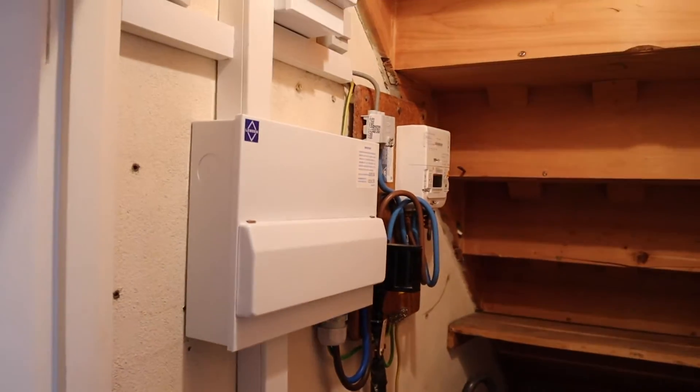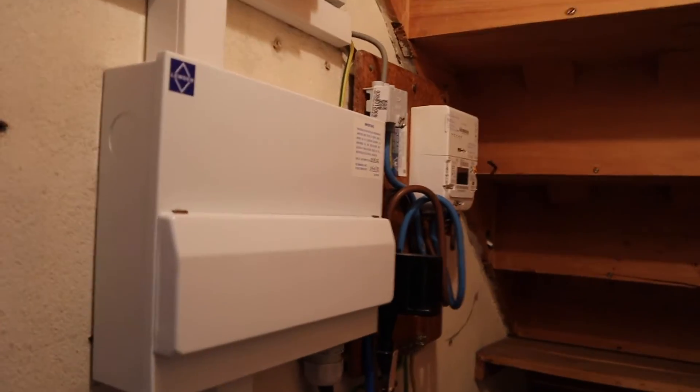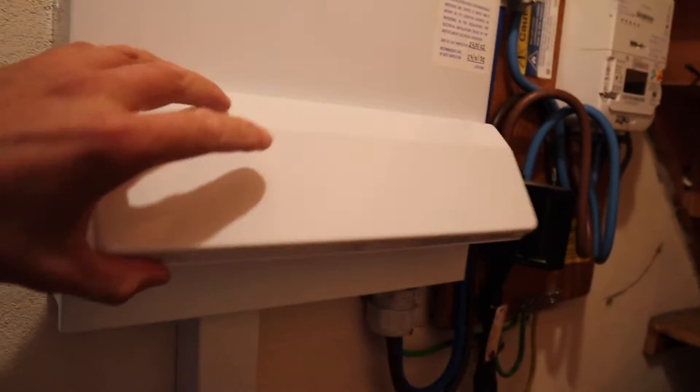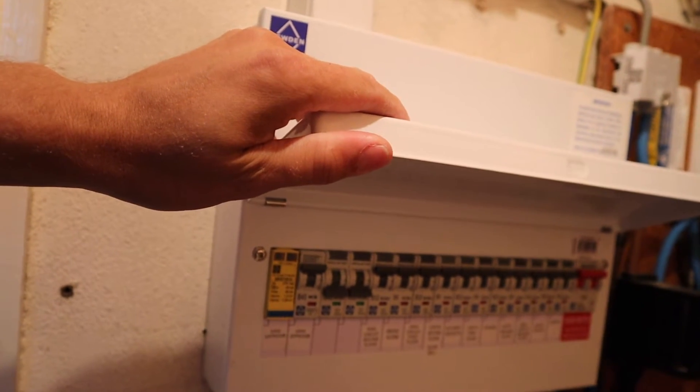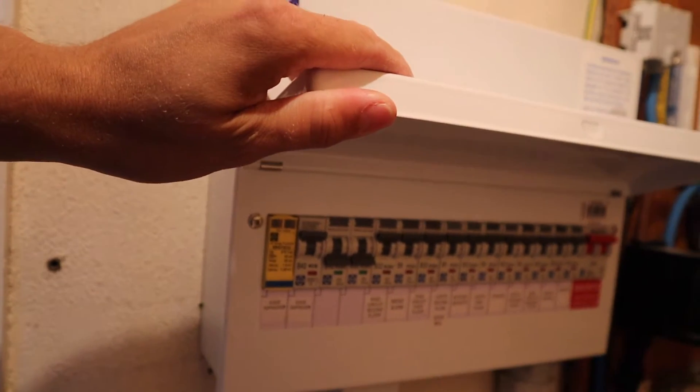Starting at the consumer unit end, the customer has had a new Luden consumer unit installed with a surge protector. There are a couple of spare breakers at the end and that's what we're going to utilize.